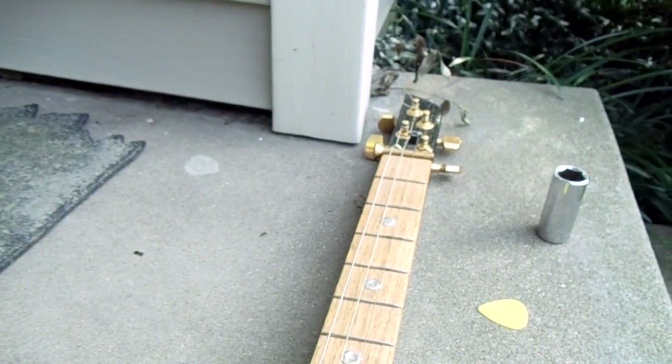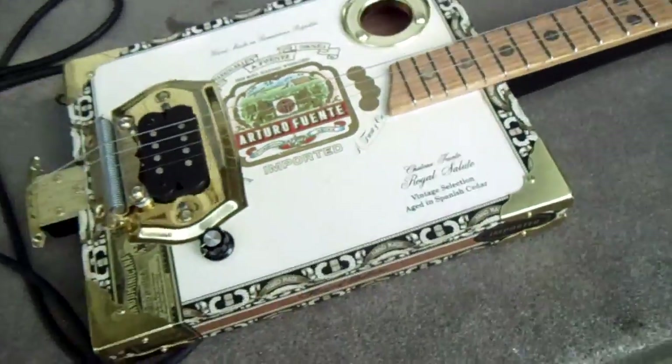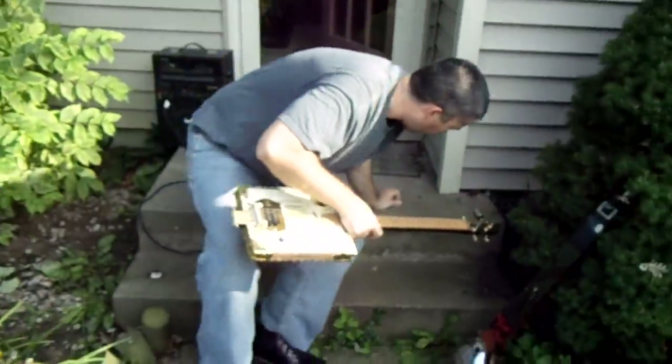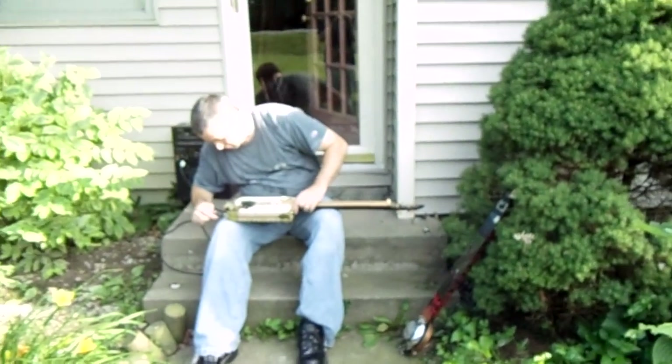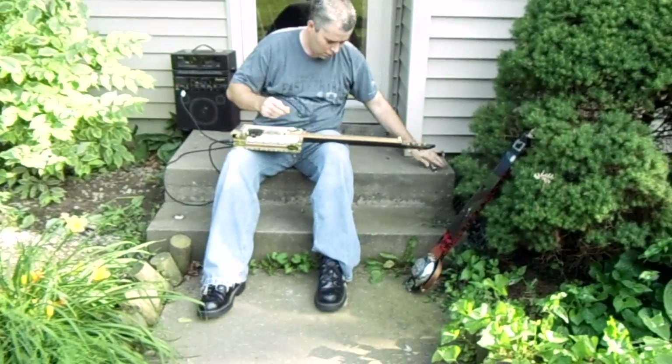There's a variety of ways you can tune them. Hey Jordan, you want to help me out here for a second? I'm gonna hand the camera over to Jordan, plug it in, and just play a few seconds so you can hear it. Don't judge the sound quality by this amp.